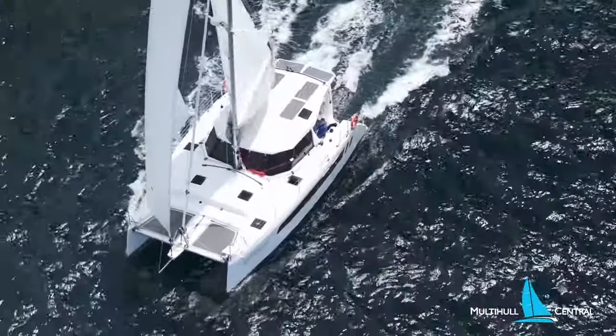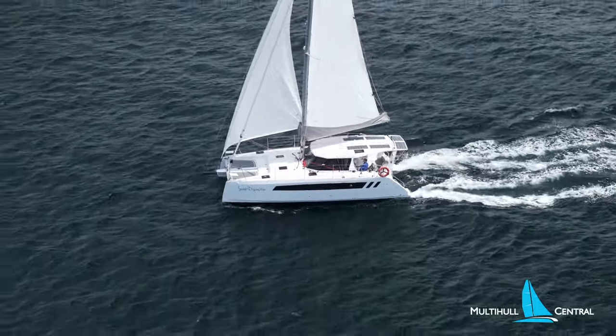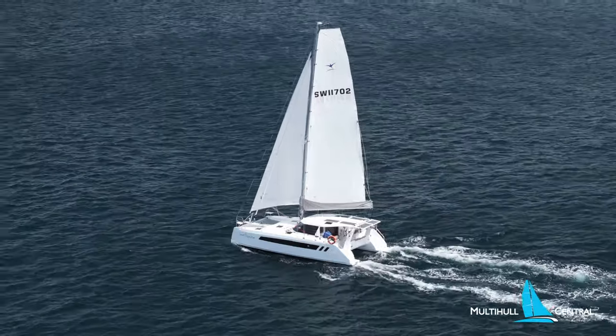The beauty of this sail is you can furl it back up once you're finished and leave it furled while you're on the boat. It is surprisingly easy to handle — to furl in or to sheet.